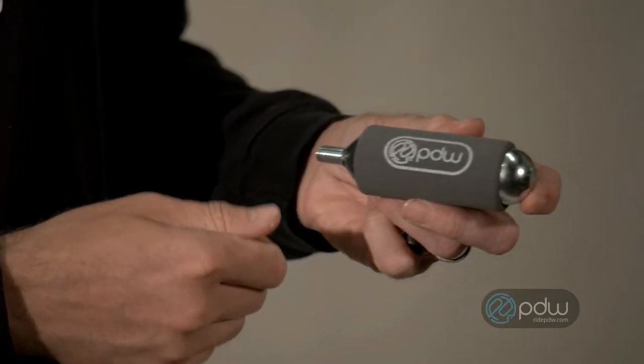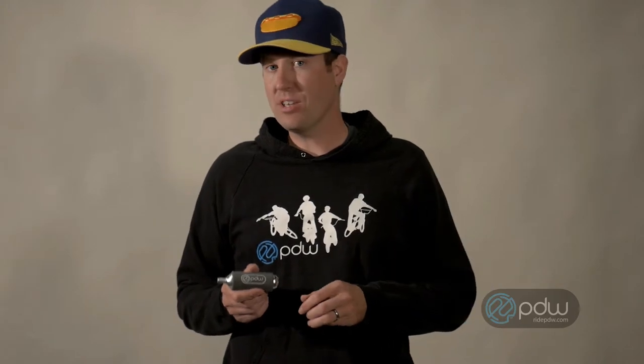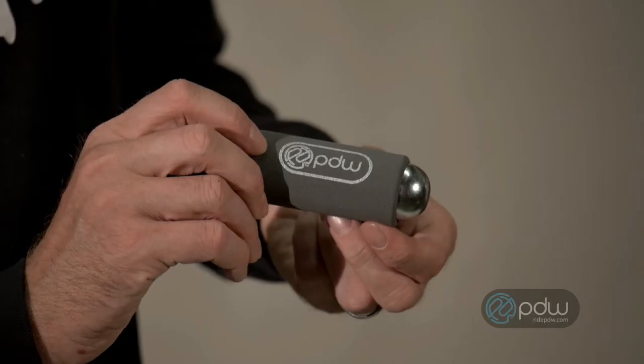This 38 gram cartridge will get a 26 by 4.8 fat bike tire up to 6 to 7 psi. It'll get a 29 by 3.0 tire up to 22 psi.